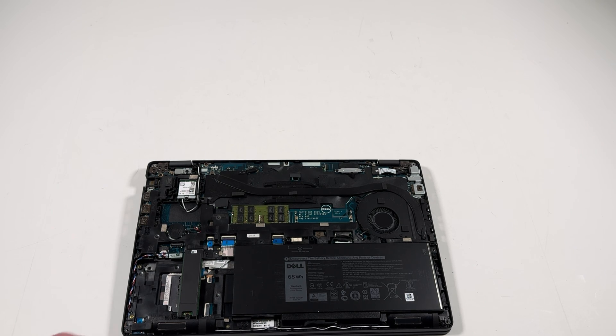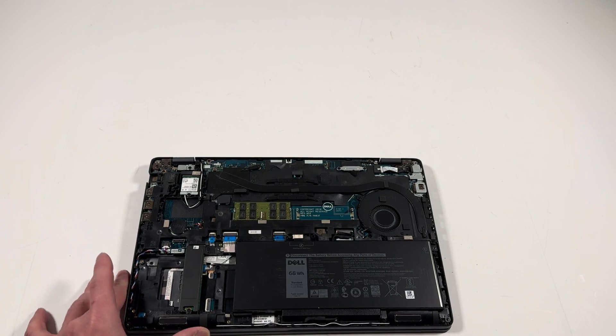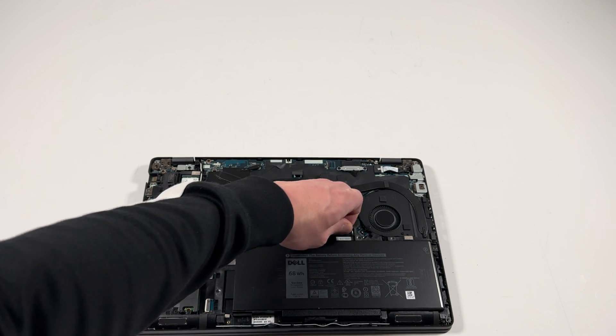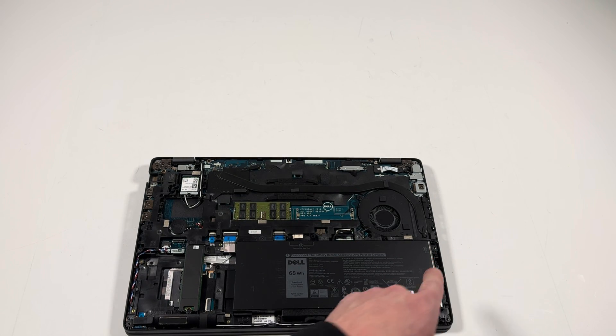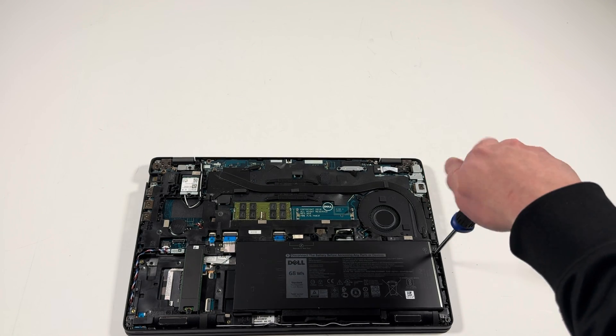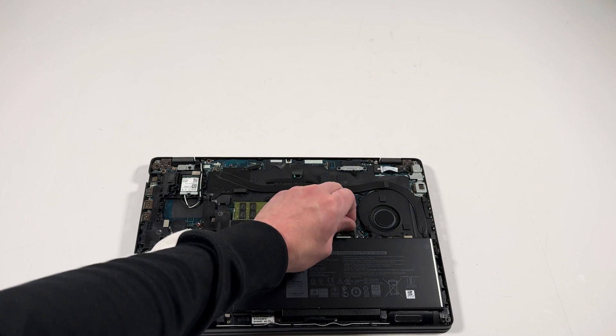What I'll do is disconnect the battery before doing any upgrades. Here's right here the connector. There's one screw you have to remove on the right side, and then you're going to pull the battery out.